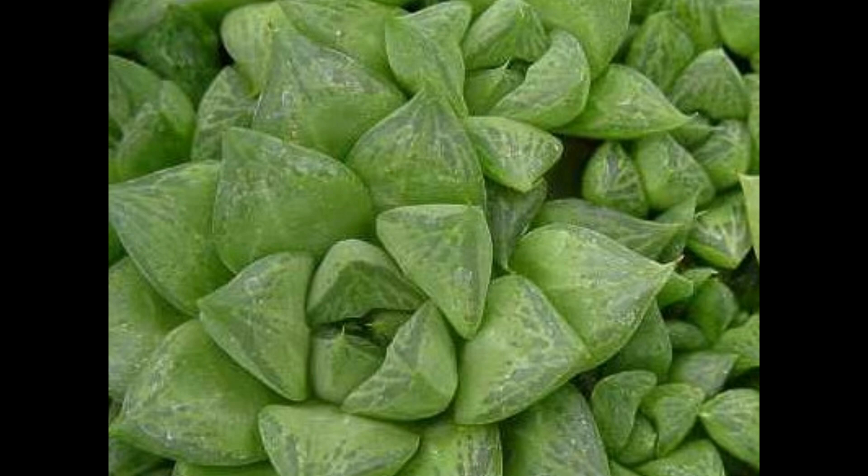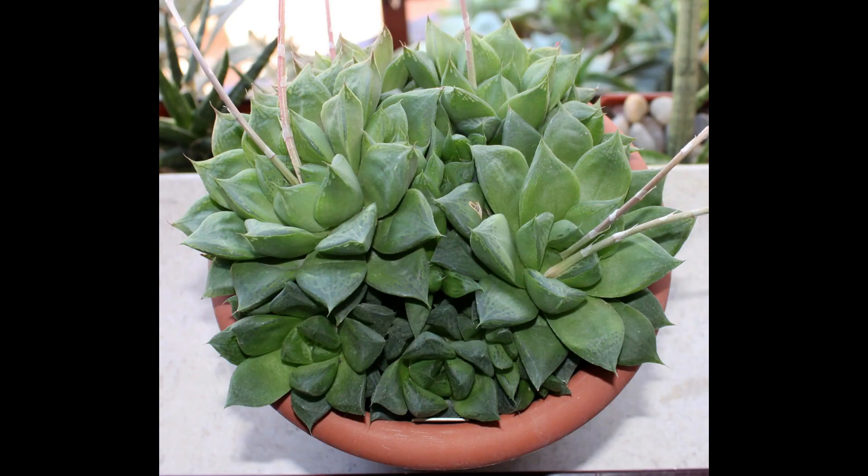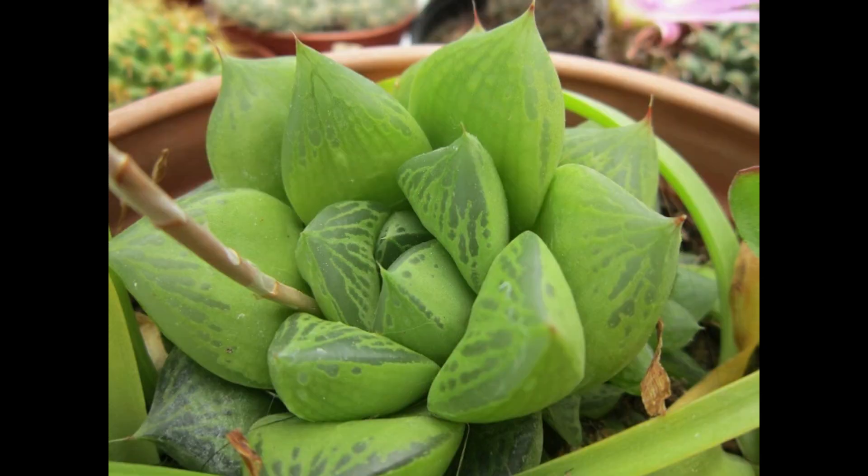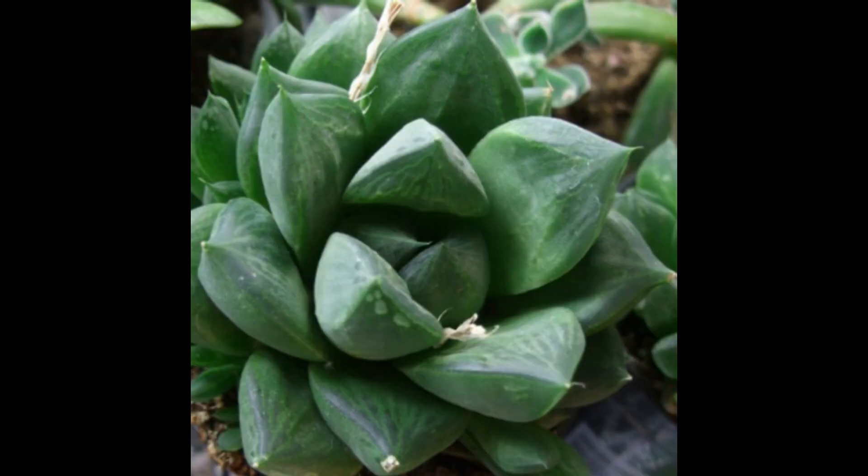Esta planta es muy prolífera y es común encontrarla en colonias, ya que forma bastantes hijuelos alrededor de ella, lo cual la hace muy apetecida por coleccionistas, ya que pueden tener una planta muy grande en poco tiempo. A veces es confundida con sus plantas padre, más que nada con Haworthia cymbiformis. Sin embargo, las hojas de la Haworthia cuspidata son un poco más gruesas, más carnosas y también más cortas que las de la Haworthia cymbiformis.